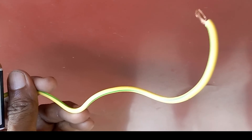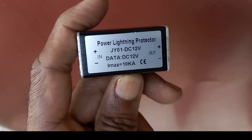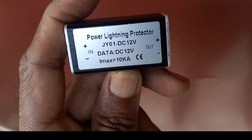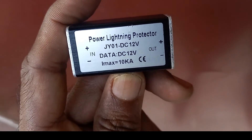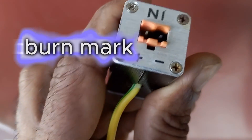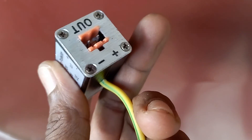I just got the damaged part out. It says 'lightning protector, 12 volt DC' and the max is 10k. As I noticed from the outside, there's a burn mark. I'll remove it and get back.